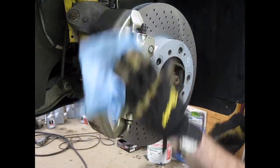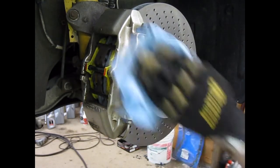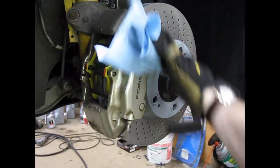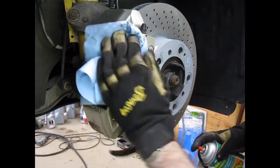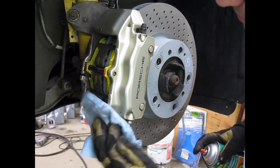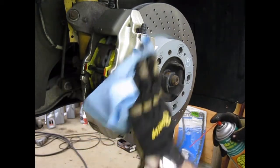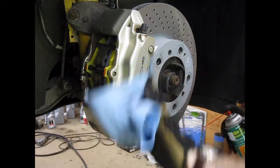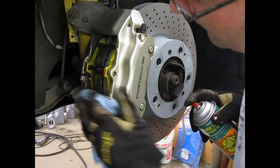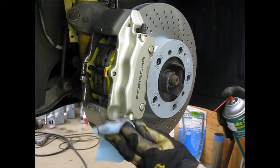If you're so inclined, now's also a good time to clean off your caliper. I imagine if you were a concours shower, you would take the toothbrush out at about this point — it really gives the caliper a very nice clean. That's good enough for me.